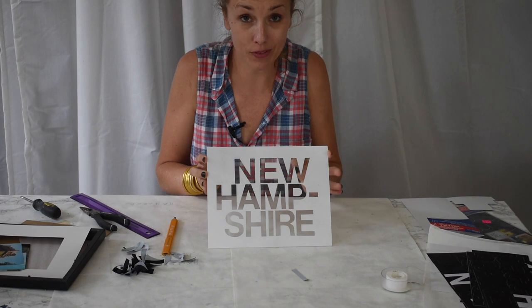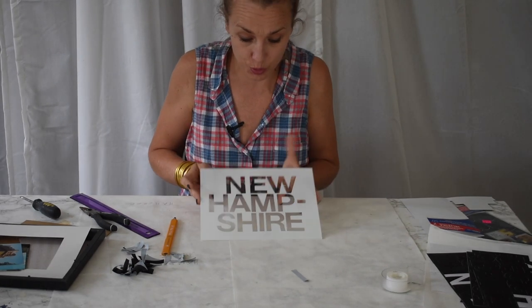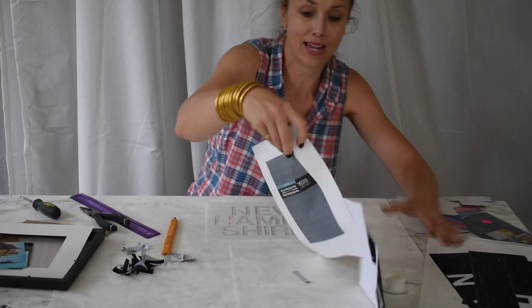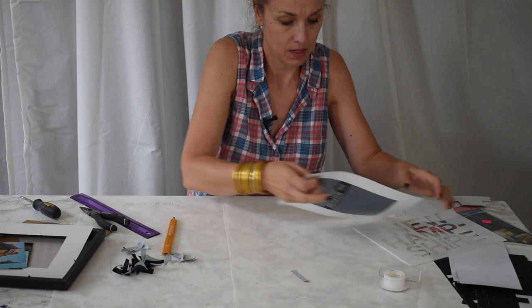I finally got all of the letters off and I love it — I actually love how it looks with those letters nice and tight together. The next step: I'm actually going to use this same back piece that I used for my template.